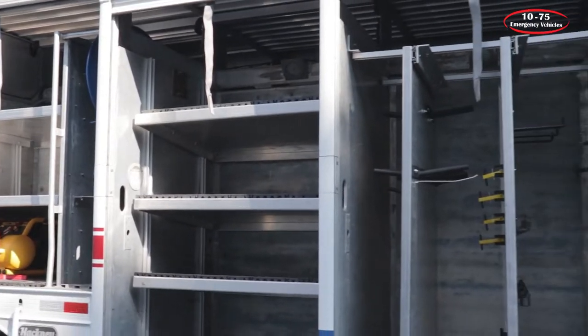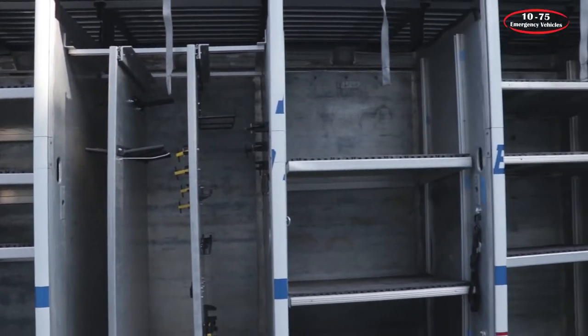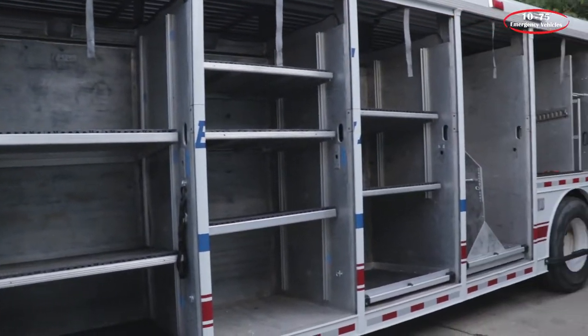What we're going to be looking at today is Camden County Office of Emergency Management's Hackney tractor trailer body that they've tasked us with redoing a lot of the compartments and the tool mounting in it to help improve their efficiencies. This is a tractor-drawn Hackney body that has been repurposed from a previous life, and we're just going to go over what we've done to help improve their efficiency.